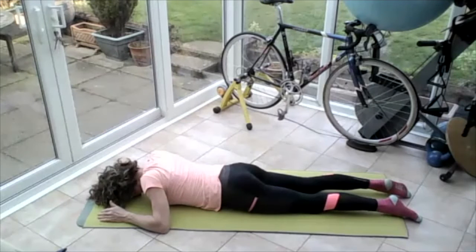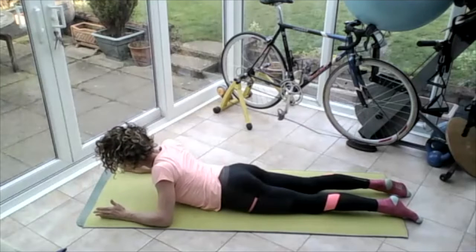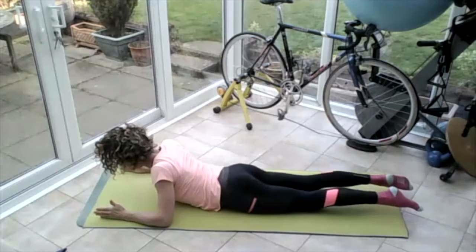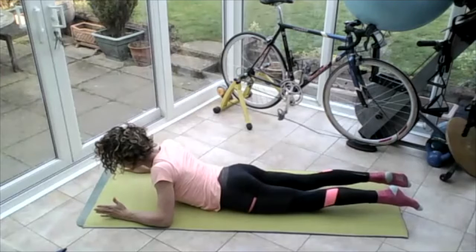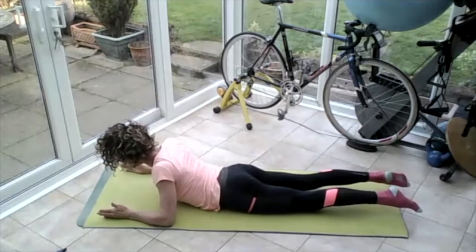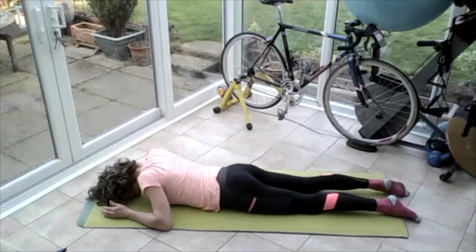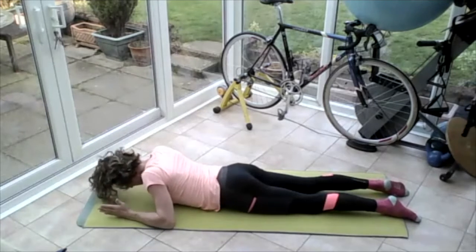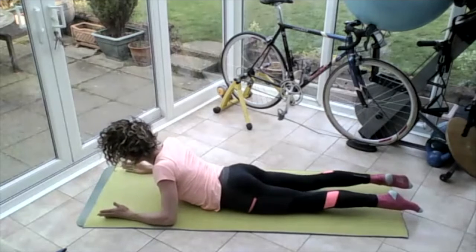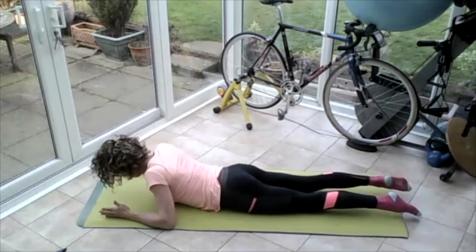Draw the tummy in, push the pubic bone into the mat. Breathing in — on the out breath, push those forearms into the mat, lift that upper body up, keeping the bottom ribs on the floor. Tighten the thighs, lift those legs up off the ground. Try and slide that body forward on the mat, pulling those shoulder blades together. Breathing in — release everything down. Roll those shoulders up to the ears, down and back. Push those forearms into the mat, clench the bum, lengthen the legs, draw the tummy in — push the top of the body forward as if you're trying to slide forward on the mat, then release.